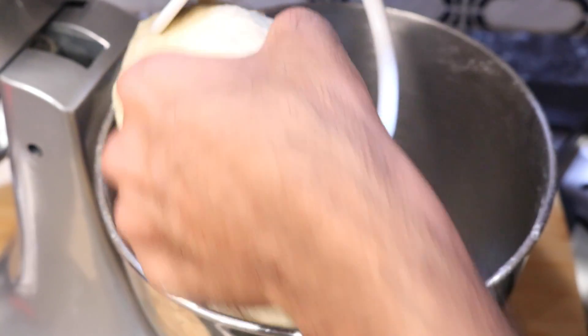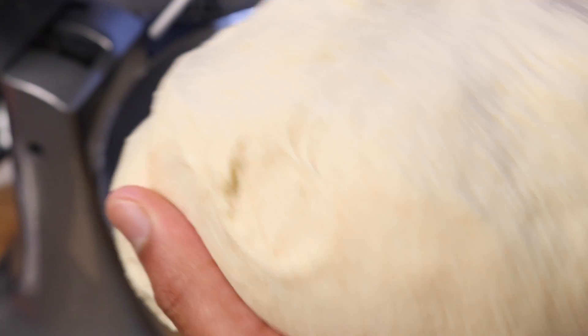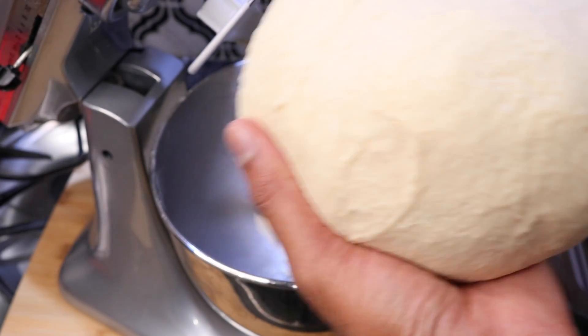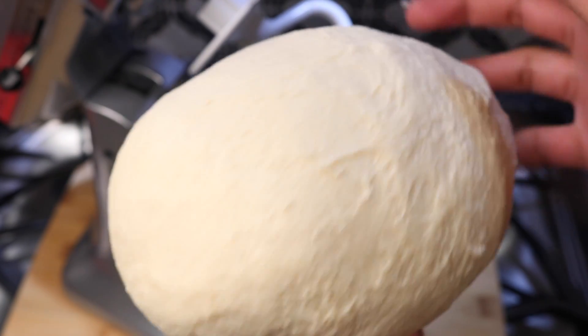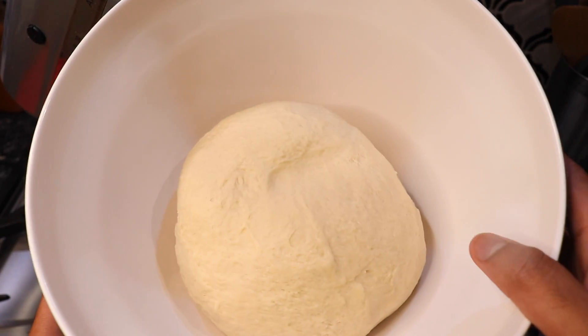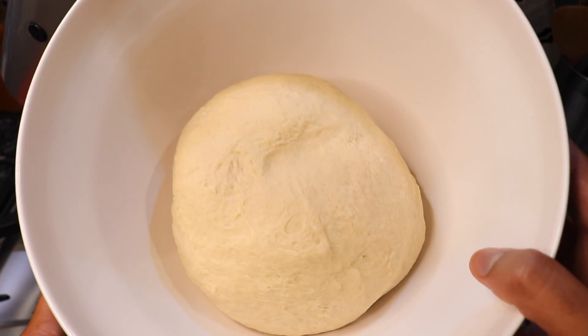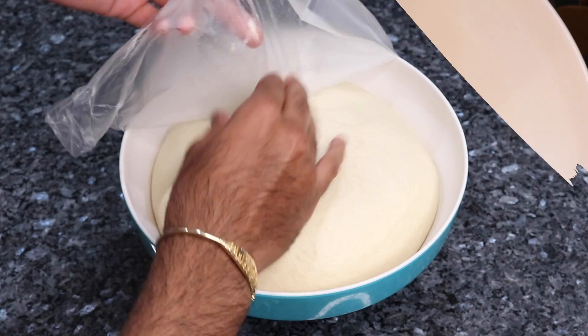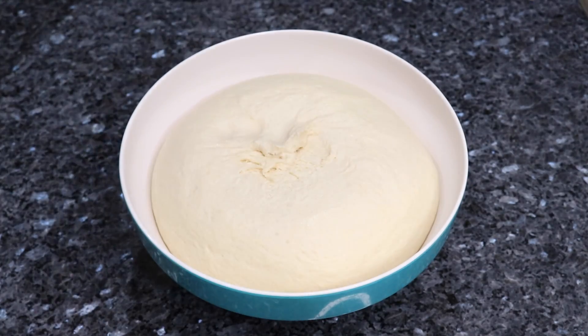After about 8 to 10 minutes of kneading in the stand mixer you're going to see that it's nice and smooth, kneaded very well, and nice and stretchy — this is exactly what you want. It is also no longer sticking to your hands. What I'm going to do now is fold this up into a ball, put it in a bowl, cover it with some plastic wrap, and let it sit in a warm place for about an hour to two hours or until the bread dough doubles in size.